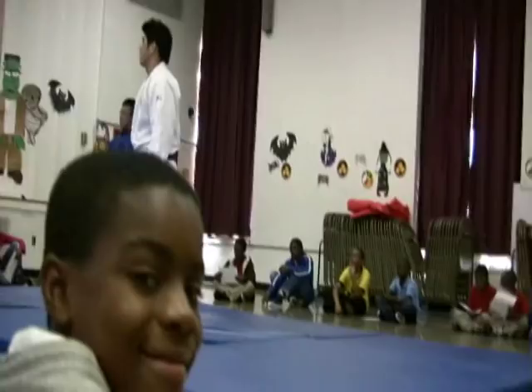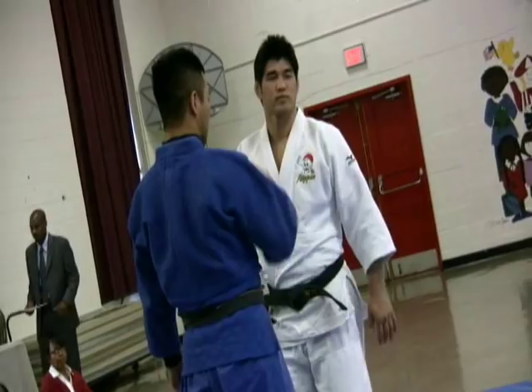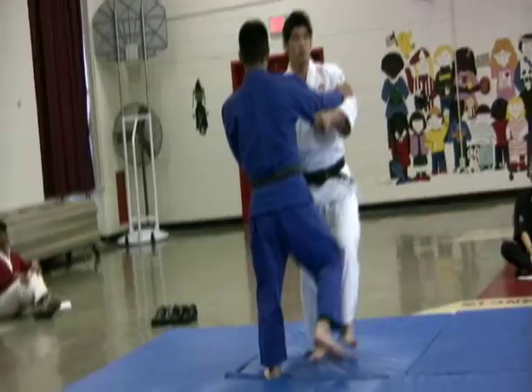Have you seen a judo performance before? No? Wow. So I'm going to show you this technique that I'm most proud of and I'm the best at. I am going to show you a technique called O-Uchi-Gari.